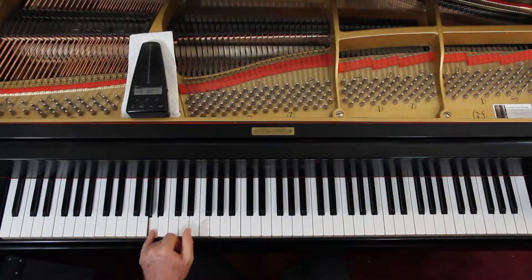Left hand: you have an A and an E. And for the most part, that's it.